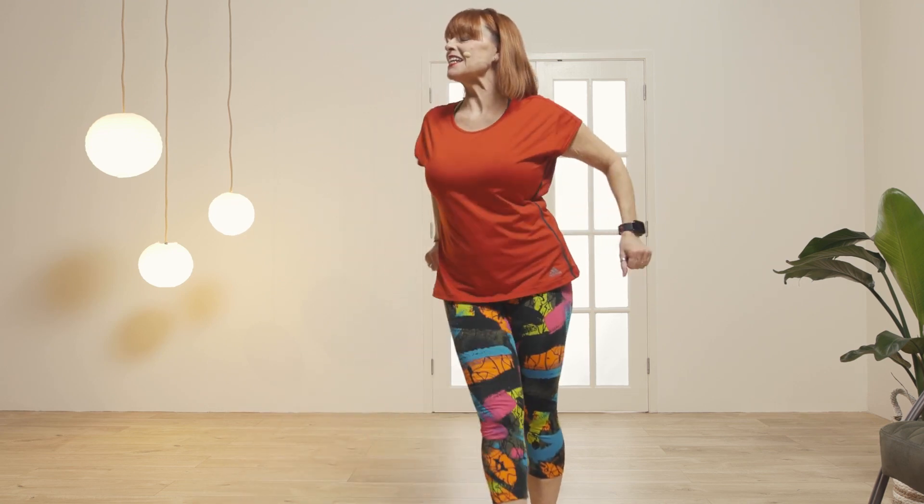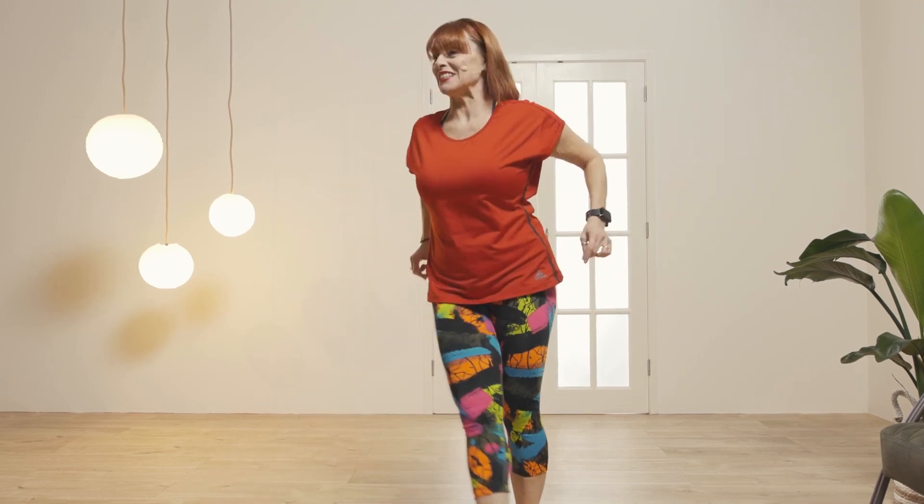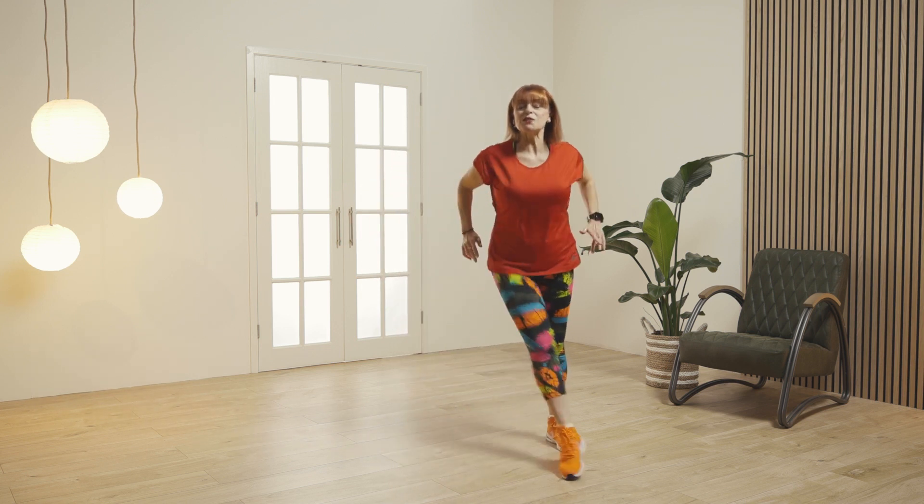Feeling okay? Don't forget, take a sip of water whenever you want. We're just going to warm up the major muscle groups.